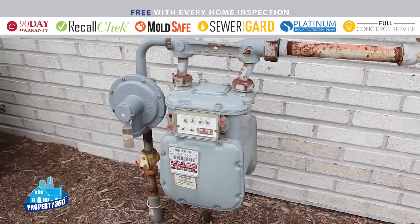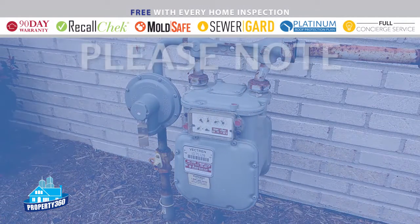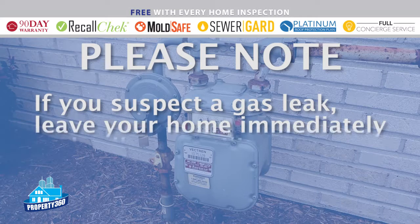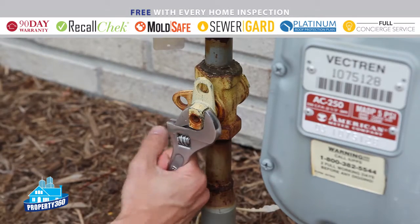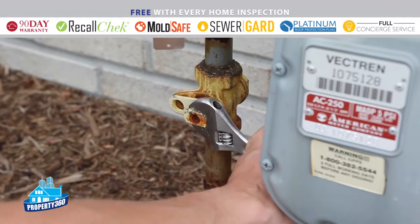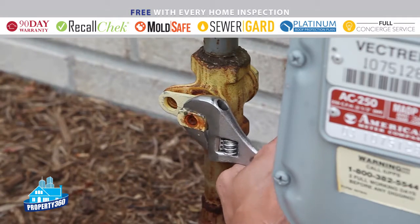You should also know the location of your gas shutoff valve, but please note: if you suspect a gas leak, leave your home immediately and call your utility company. In many homes, the gas shutoff is located at the gas meter. A wrench is needed to turn the gas off and on.